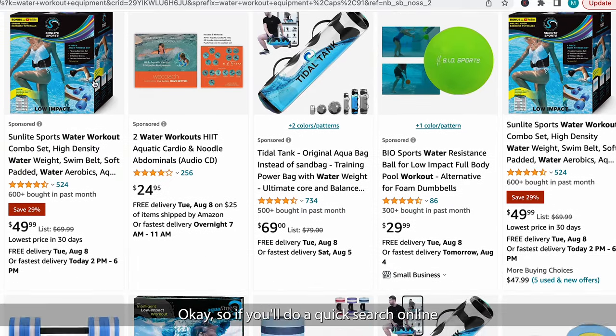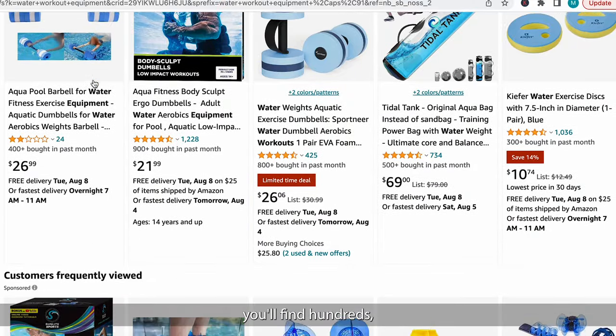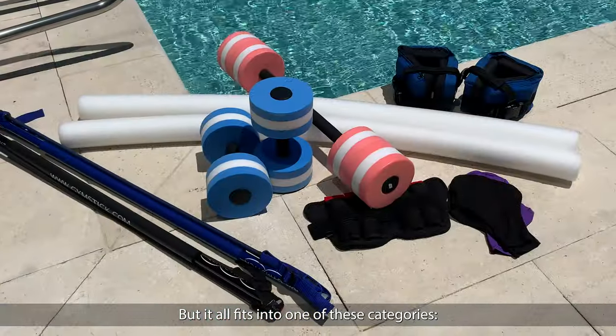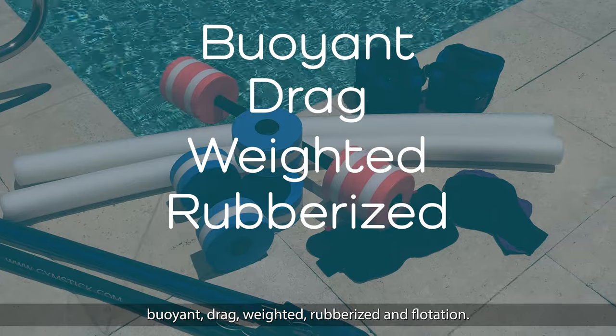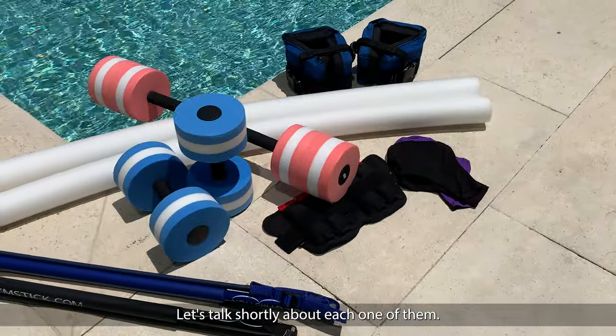If you do a quick search online for aqua workout equipment, you'll find hundreds, maybe thousands of them in this endless shopping list. But it all fits into one of these categories: buoyant, drag, weighted, rubberized, and flotation. Let's talk shortly about each one of them.